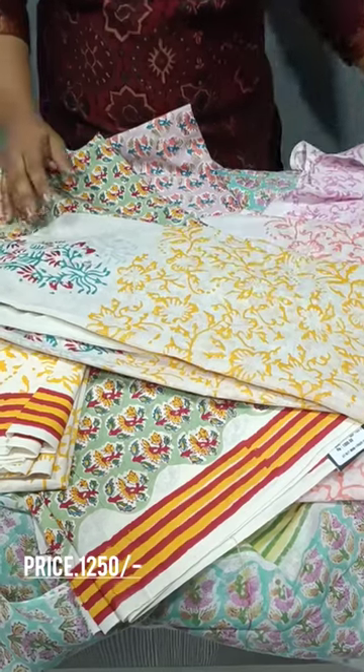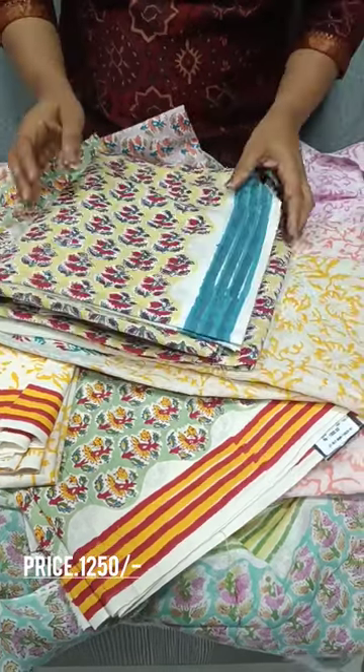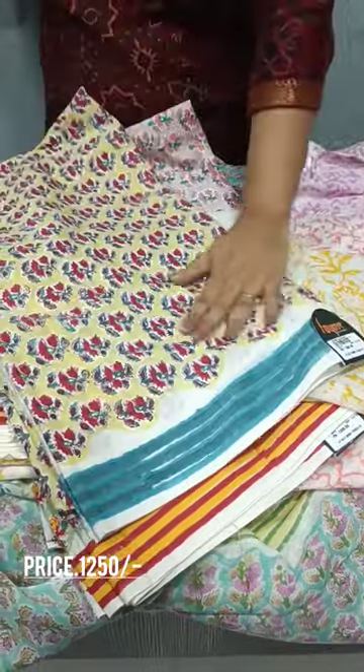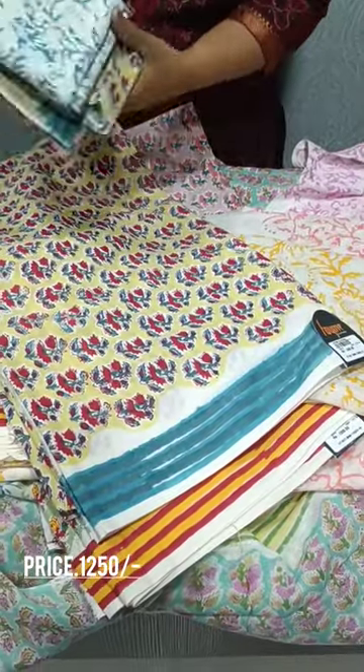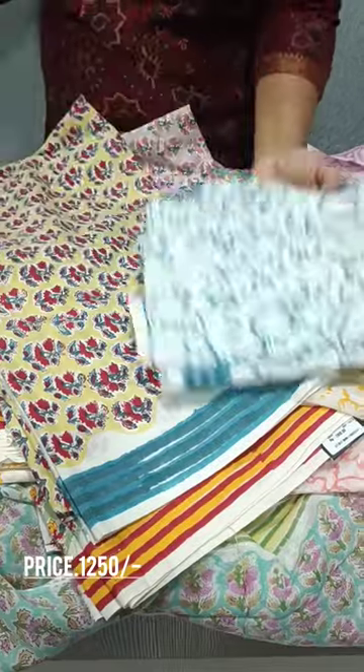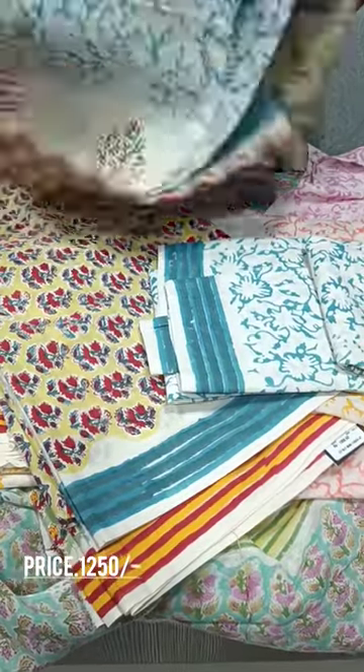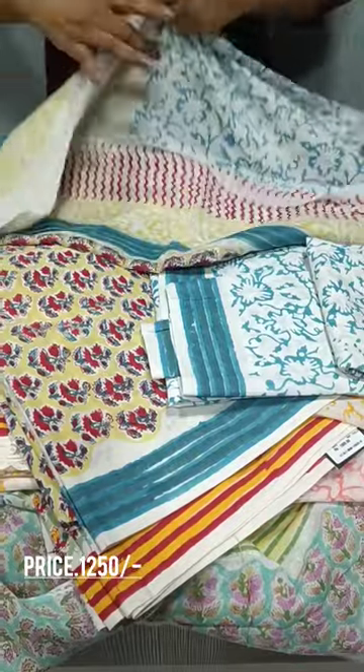Yellow base color, lighter yellow shade. Yellow and blue. The same print. Bottom, green color. The bottom — this pattern.